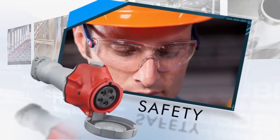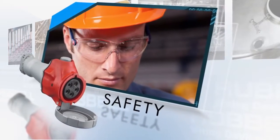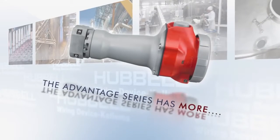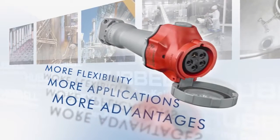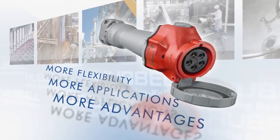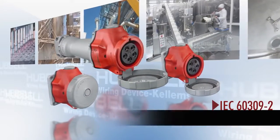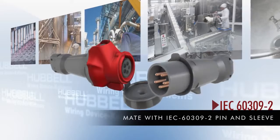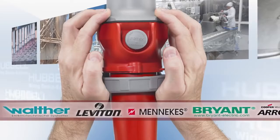Hubble's pin and sleeve connections have always been safe, and that hasn't changed with the Advantage Series. The Advantage Series simply has more — more flexibility, more applications, more advantages. Advantage Series connectors are IEC 60309-2 rated and safely matable with any IEC 60309-2 pin and sleeve manufacturer.